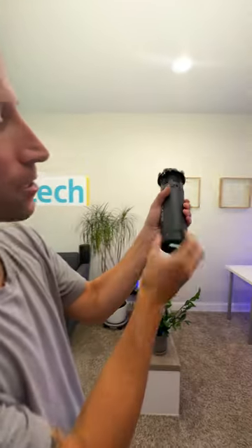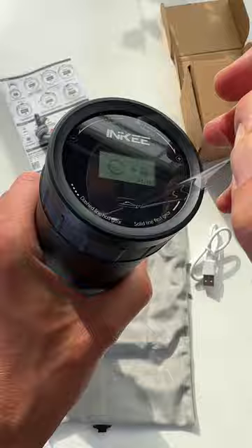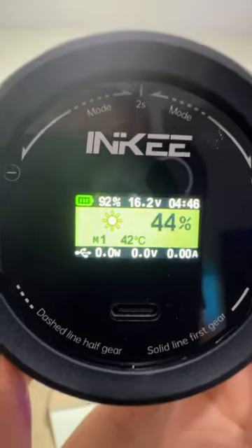You turn up and down the brightness with this little sleeve dial on the back. There's a display that shows your battery percentage, time remaining, and brightness level — and by the way, this thing is so bright.